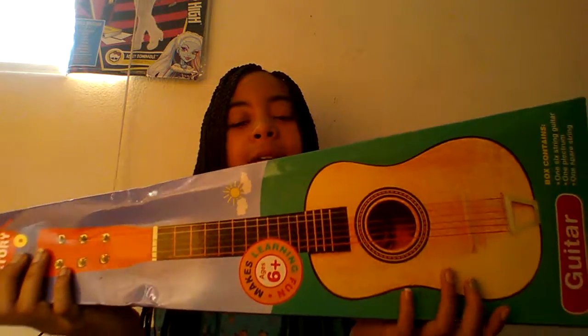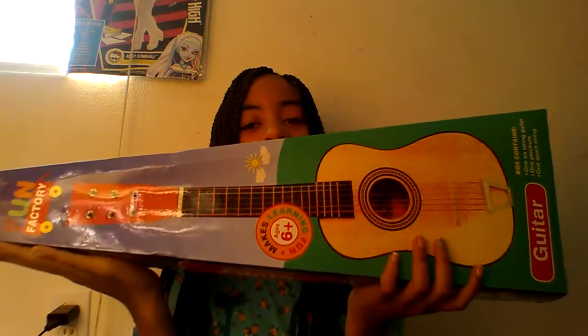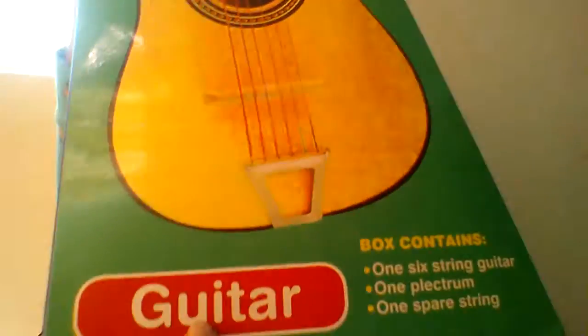I thought it was a ukulele because of how small it is, and when I bought it I was like, it's a ukulele — but it says the word guitar on it right here, and I was like, wait, they probably put it in the wrong box. I don't know if they put it in the wrong box, but I didn't even get a chance to open this, I swear. And it looks open, which it is, but they didn't put tape on it because it's the Swap Meet.